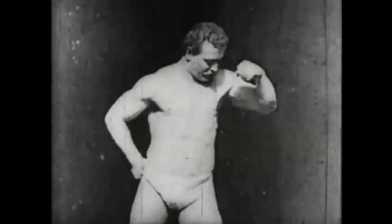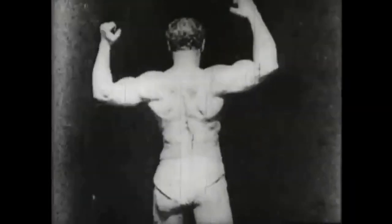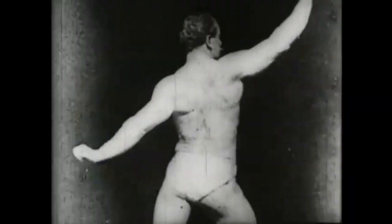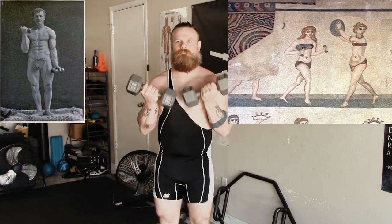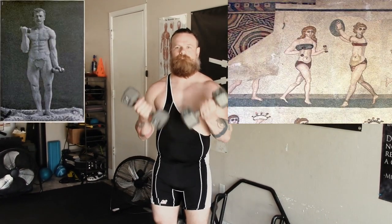When I say odd lifts, I mean specifically lifts that are less commonly used in modern gyms, not necessarily strictly old school. A lot of modern exercises that we use are old school lifts — the bicep curl goes back literally to ancient times. So we're specifically talking about odd lifts that have been kind of forgotten about with time.